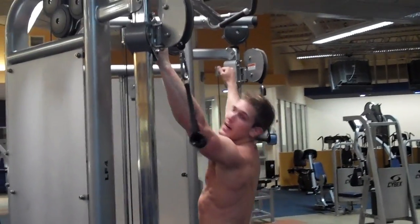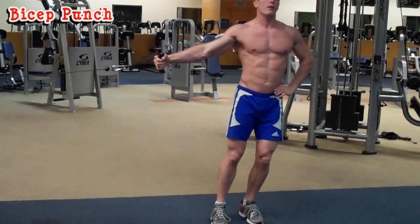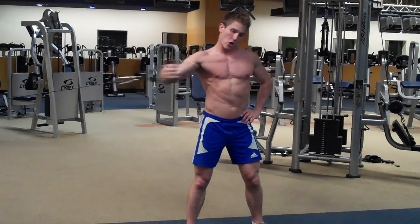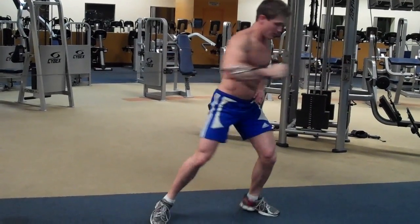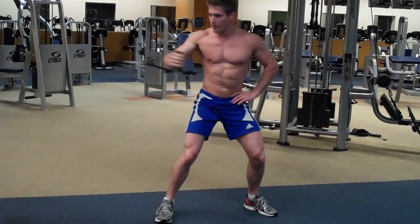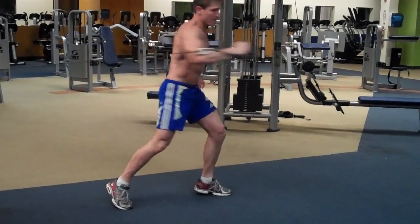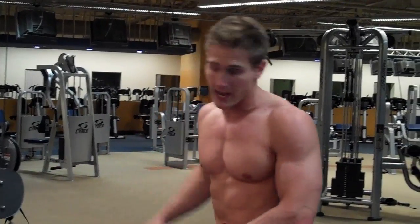Bring the cables down to about hip height, then do bicep punches. Grab the handle and step away from the machine so the weights don't touch. Curl your arm in — make sure you actually curl it, don't just pull. Bend your knees, turn and punch, then come back. Make sure you twist and pivot on your toes. As soon as you're done on this side, go over to the other side with no break in between — a minute on each side completes the whole set. Complete your sets and move on to the next exercise.